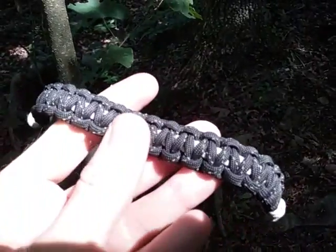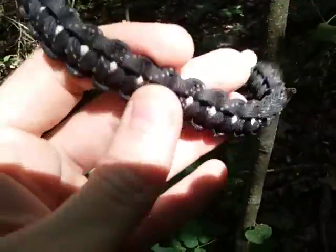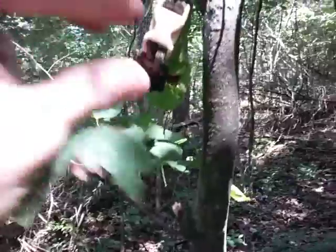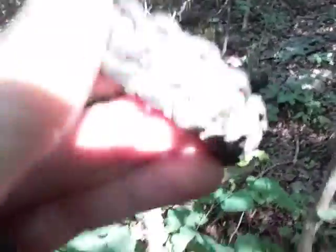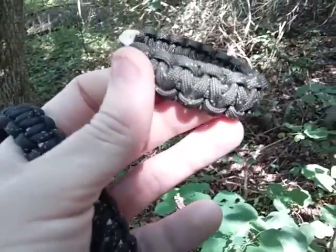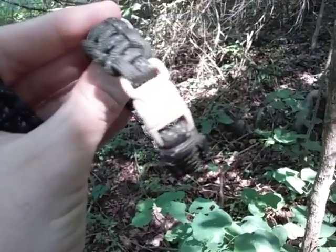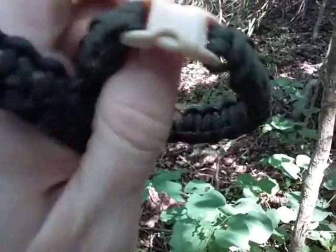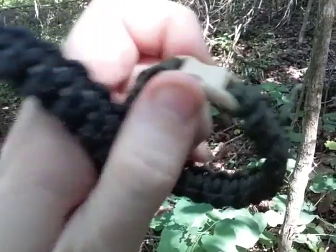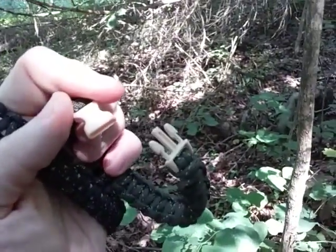You can do two tones — like a color underneath with this reflective cord on top — or you can go to a solid color like this one here, which is reflective olive drab. Sometimes I like solid color, sometimes I like two tones. This one uses a buckle clasp; I believe this is a mocha color — they have different names, the coffee color looks very similar.